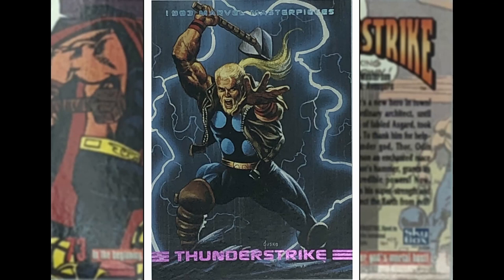Thunderstrike by Joe Jusko. There's obviously been a trend in comics where one guy either dies or goes away and someone else takes up the mantle. This is Eric Masterson, who tried to become Thor and then became this character called Thunderstrike. I haven't really read any of the comics, but I like the beard, the long ponytail, and the very 90s jacket — look at that! But that's a cool image with the lightning kicking off in the background.